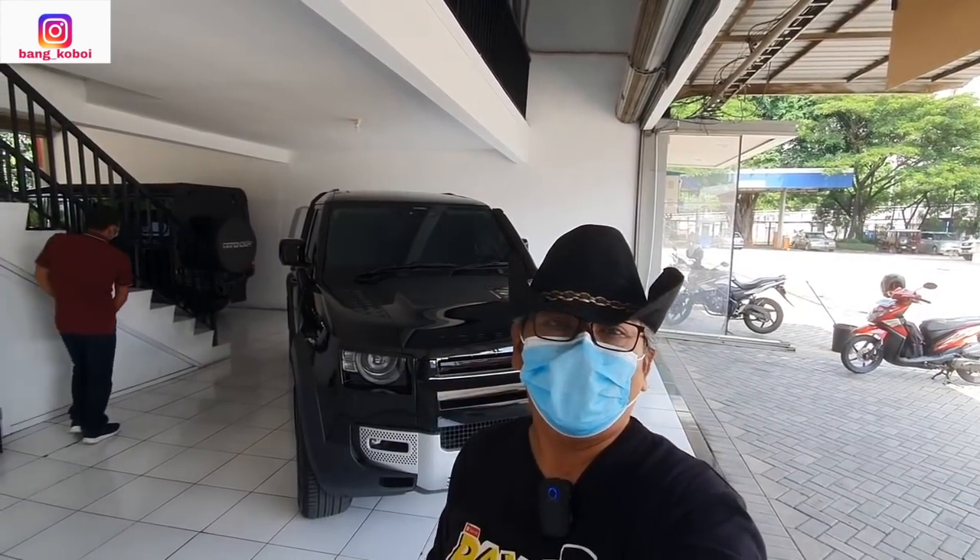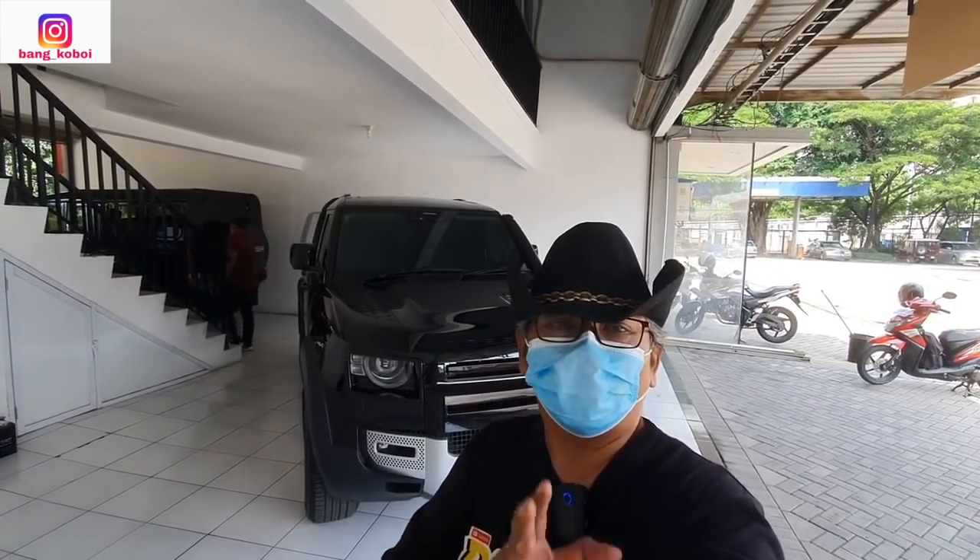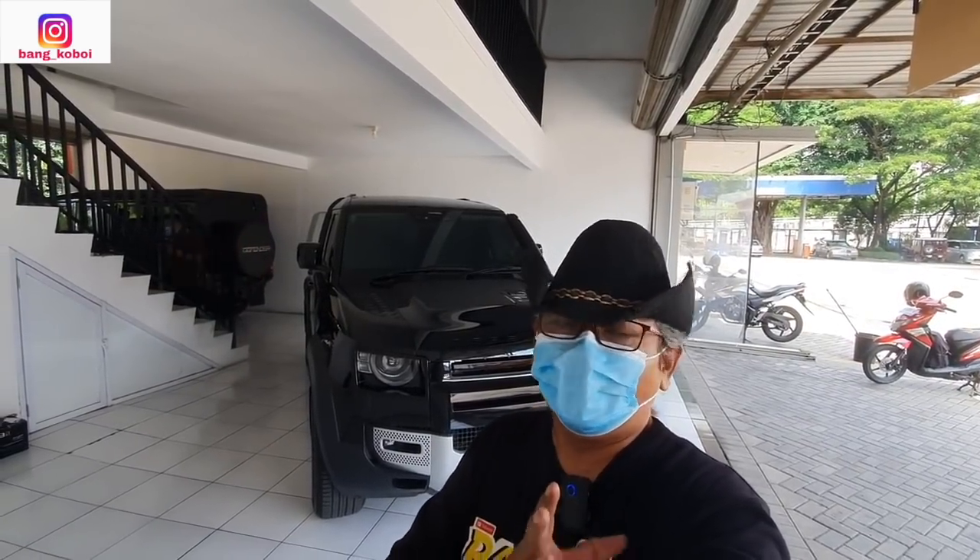Assalamualaikum warahmatullahi wabarakatuh. Apa kabar teman-teman semua? Selamat datang di channel YouTube Bangkoboy. Terima kasih yang sudah subscribe, like, komen, dan share. Nah teman-teman,